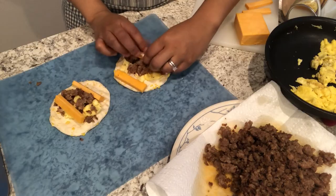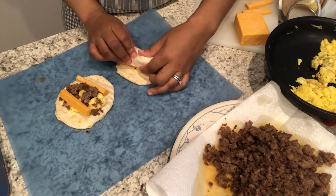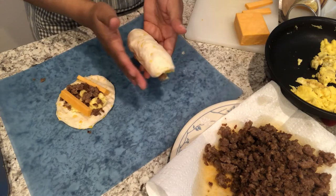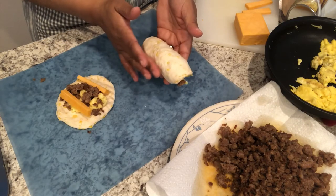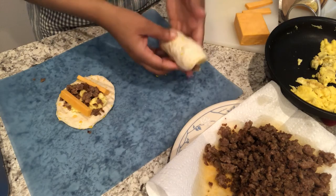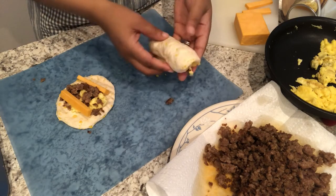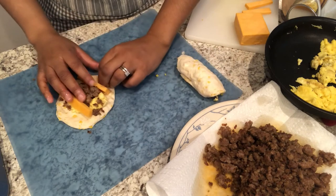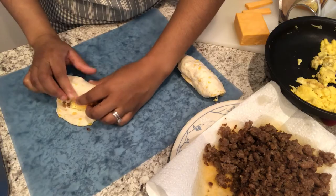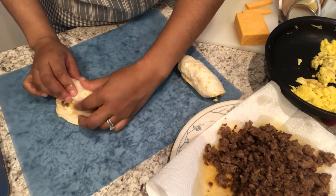Then you're just going to take the edge of your biscuit and roll it over, and put it on a baking sheet. I've got mine lined with parchment paper. As you can see, it's pretty easy to fold over — just kind of tuck and roll it like a burrito.